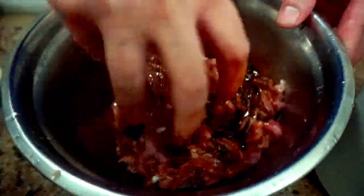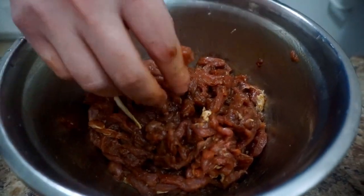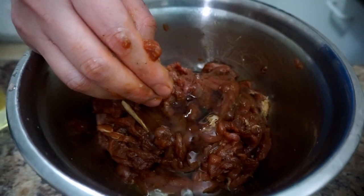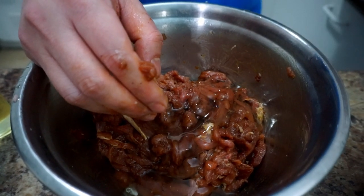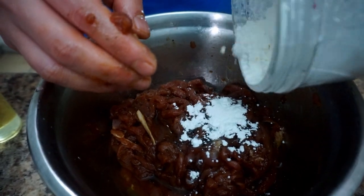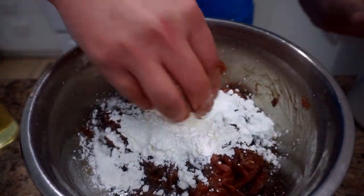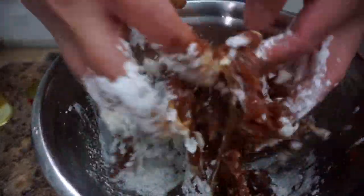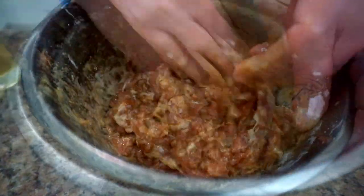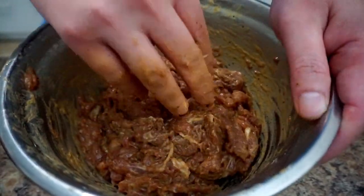Mix it with your hands until evenly combined. Then add one egg white and about two tablespoons of corn flour, and mix again. Once evenly mixed, set it aside to marinate for 15 to 30 minutes.